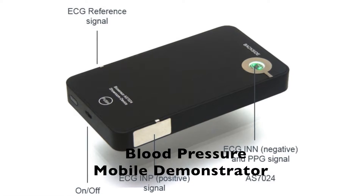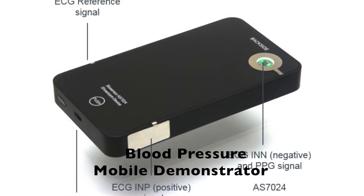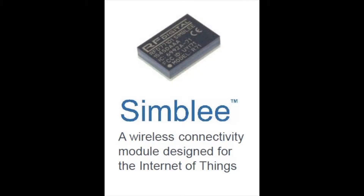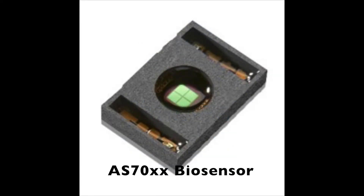This video explains the AMS blood pressure mobile demonstrator. The demo uses the AMS SIMBLY Bluetooth wireless communications module. The demonstrator also incorporates the AS70XX biosensor module.